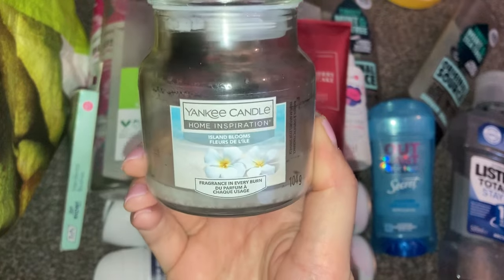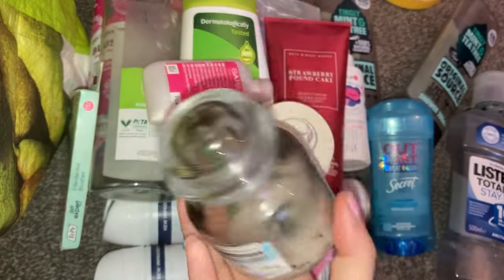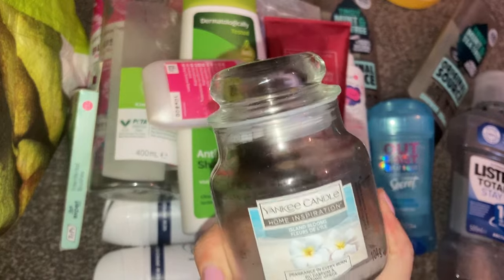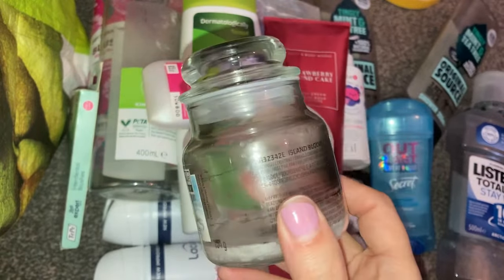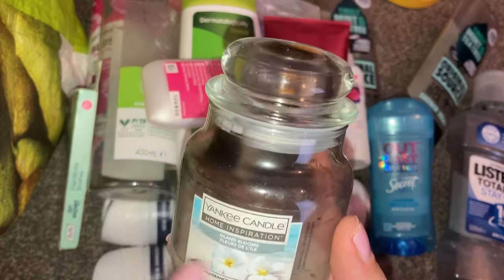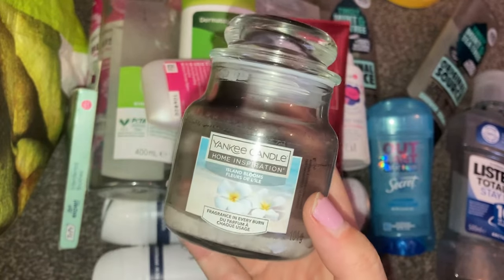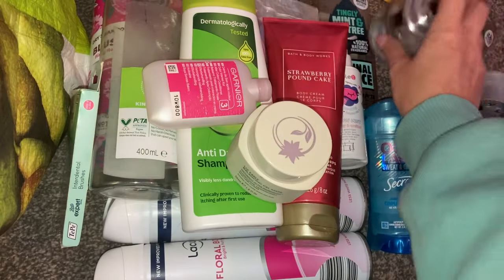Then I used up a little Yankee Candle in Island Blooms. It wasn't the best scent if I'm honest — it is really quite fresh and florally, which I don't really like. But I burnt it all and it was okay. I wouldn't purchase it again in that scent, and I did get this in a gift set. But if you do like really fresh florally scents, you would love this one.